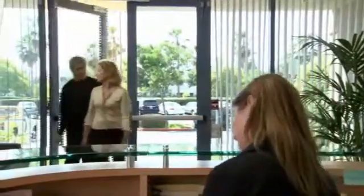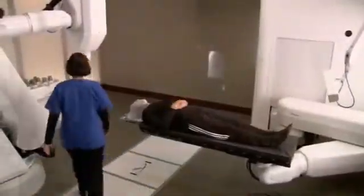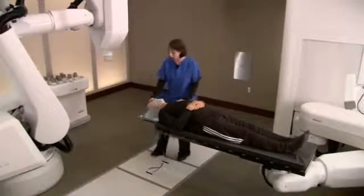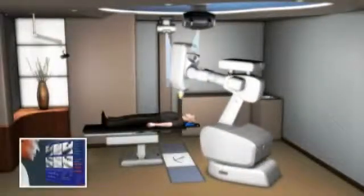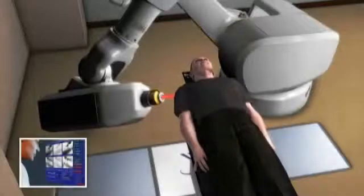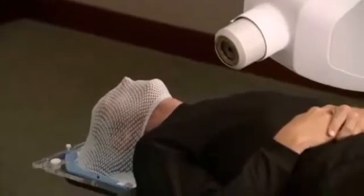For most patients, the CyberKnife treatment is a completely pain-free experience. You can dress comfortably in street clothes, and your center may allow you to bring music to listen to during the treatment. When it's time for your treatment, you will lie down on the treatment table while your custom-fitted face mask is secured into place. The CyberKnife system's computer-controlled robot will slowly move around your body to various locations, from which it will deliver radiation to your tumor. You can expect each treatment session to last 30 to 90 minutes, depending on your specific tumor. Nothing will be required of you during the treatment, except to relax and lie as still as possible.